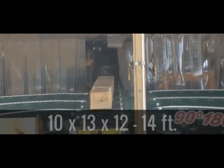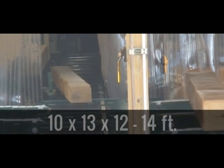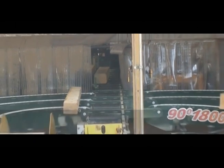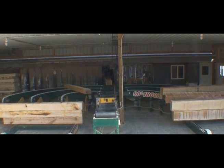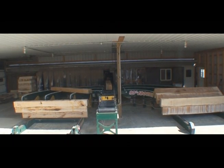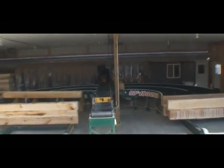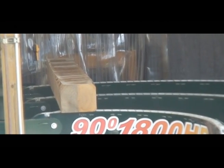This automated Timber Stacker is positioned at the end of a moving production line. Using a combination of powerful computer software and sensors, the TS-4000 takes the timbers from your production line and stacks them in vertical tiers.